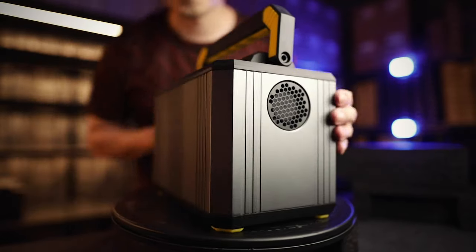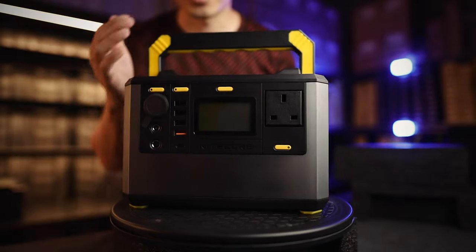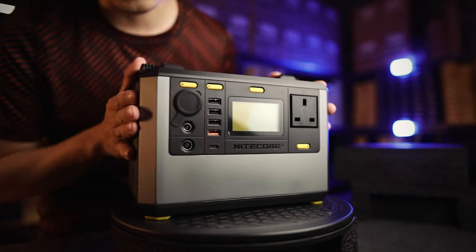Cooling fans here. On the back it's completely clean. Cooling fans on the other side as well. And all your charging ports are in front. This handle can be propped down, so if you don't want it to be in the way, you can do that.